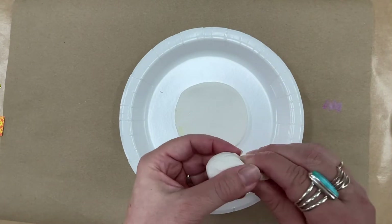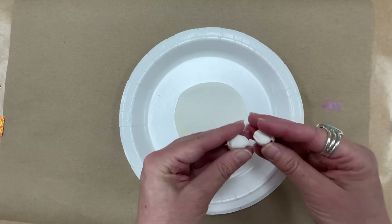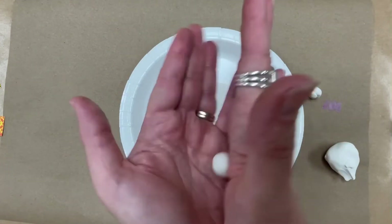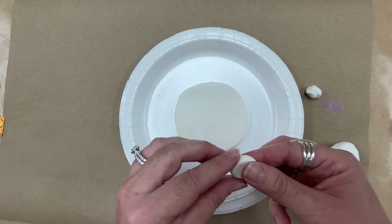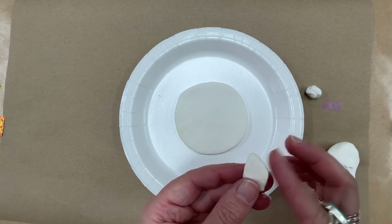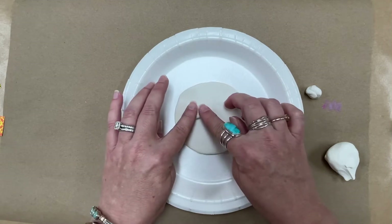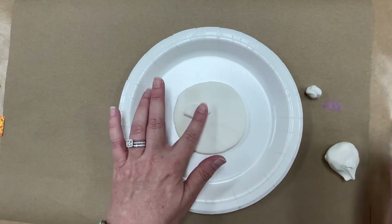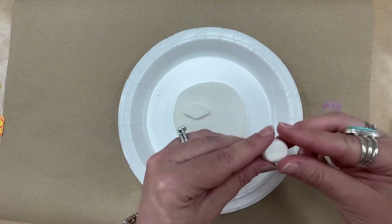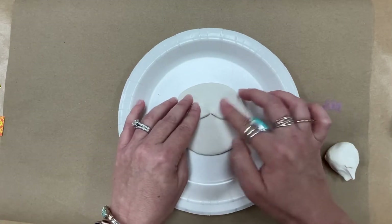I'm going to lay this flat and start making the features, beginning with the eyes. I'm going to take off two small pieces — they don't have to be very big but they need to be about the same size. If you start with a round shape, it'll be easier. Then I'm going to flatten it out a little bit with my fingers, making an eye shape — kind of an elliptical, like a football shape. Just use your fingers to make the shape, and if you mess up just wad it back up and start over. I'm going to put it right there as one eye and gently press it — it will stick to the other model magic. Then I'll take my other piece, roll it into a ball, flatten it, get that elliptical football shape, and stick it right next to the first one and gently press it.